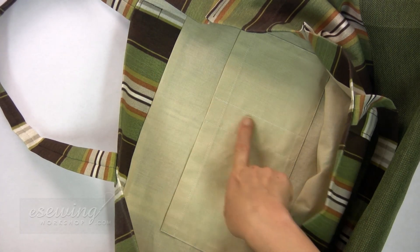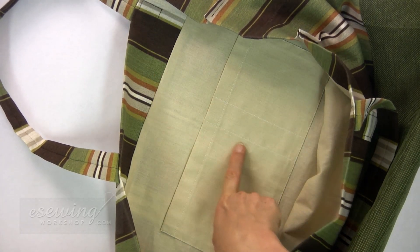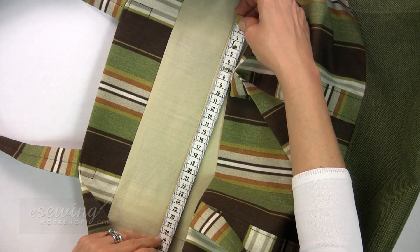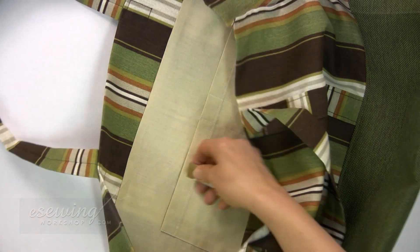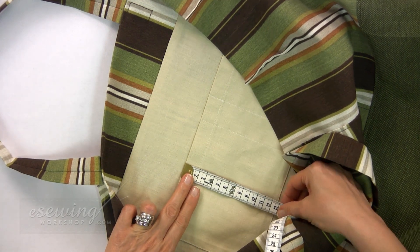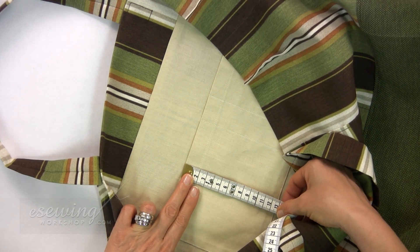Now we will draft the pocket pattern with dividers, which is inside the bag. We measure the width of the pocket — here it is about 28 cm. The depth is about 13 cm.